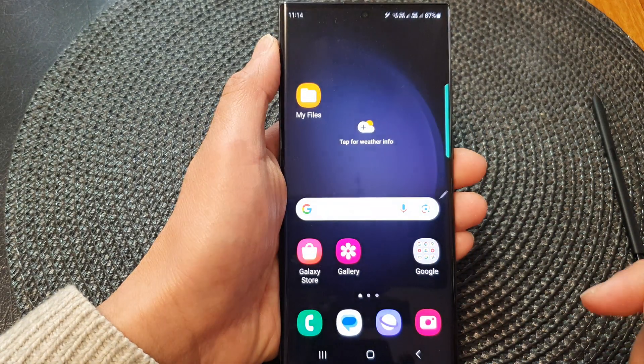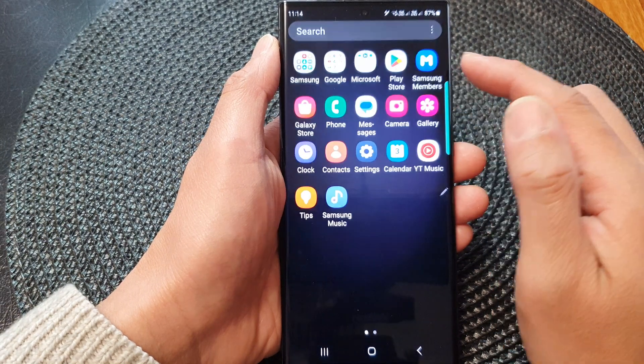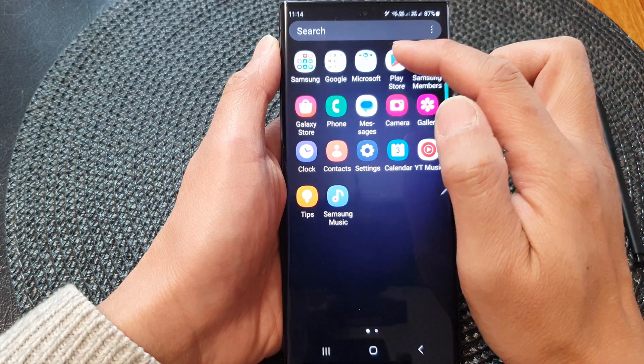First, tap on the home button to go back to the home screen. From the home screen, swipe up to go into the app screen. Now in here you want to open up the Play Store.